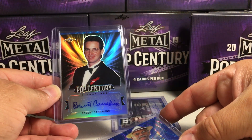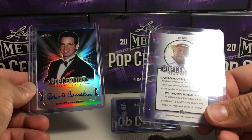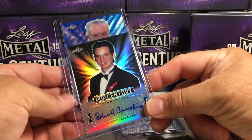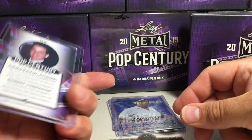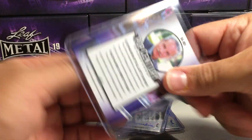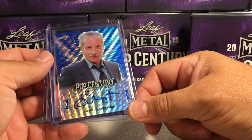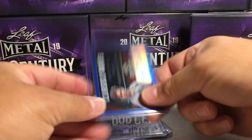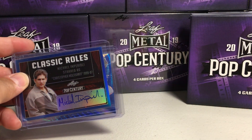Got a black auto — Robert Carradine. We did pull him before, so this is going to be a duplicate. This one's out of 20. And our last one — Richard Dreyfus! That one is one out of five, a low number, and the Richard Dreyfus blue wave is 7 out of 20. All the autos look like they're on the sticker. Nice start — they are all on the sticker and all numbered. No relic though, interesting start. Stay tuned for more videos.